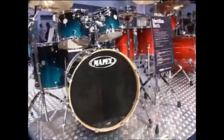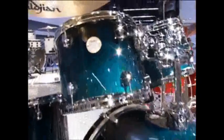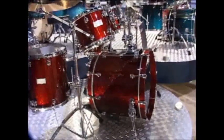And this is the Sapphire Fade version. This is a new finish in the Saturn — the Cherry Sparkle.